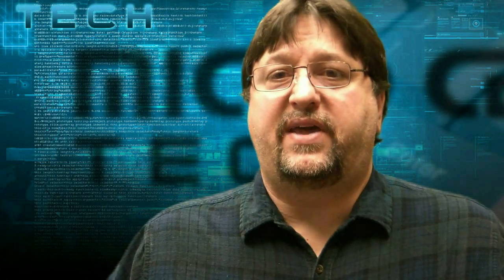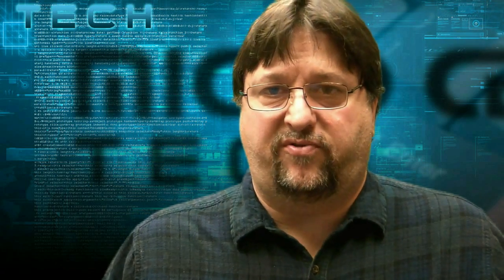Hi, good morning, good afternoon, good evening Micro Center fans. This is Paul, one of the techs from Micro Center, and I have a hypothetical situation for you.